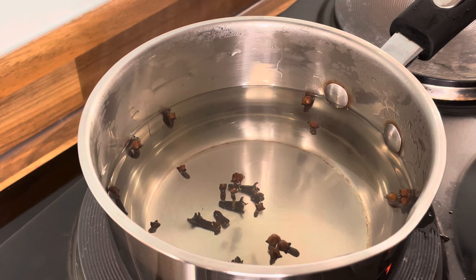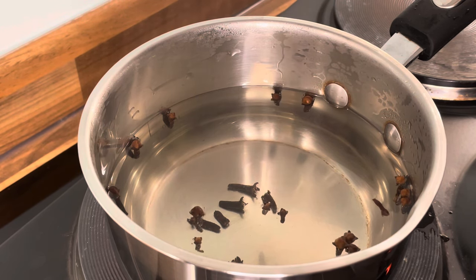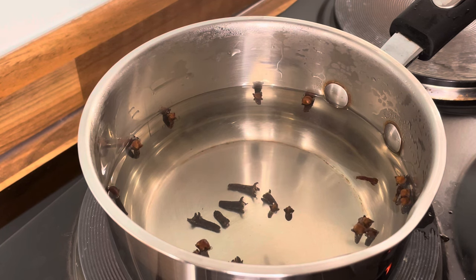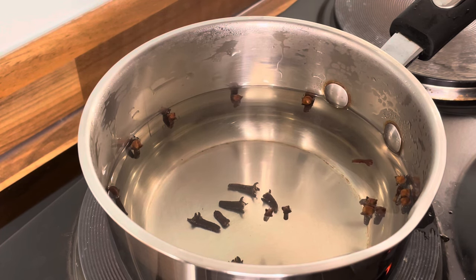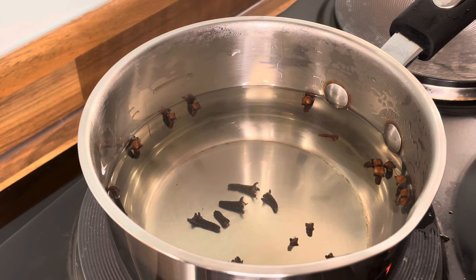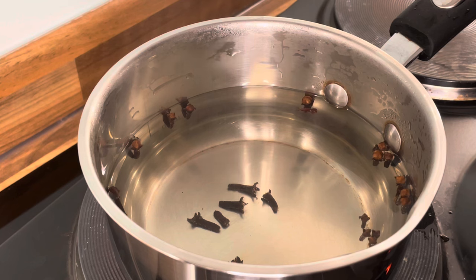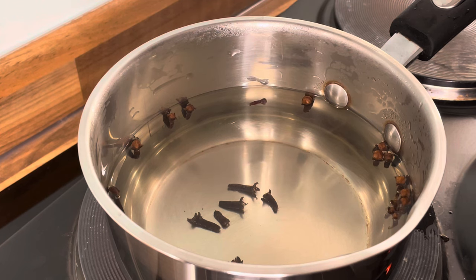I'm just going to use a little piece of ginger — not too much. I don't even need to use a peeler. You don't have to remove the skin. You can also scrape the skin, but you don't have to — you can leave the skin on it.